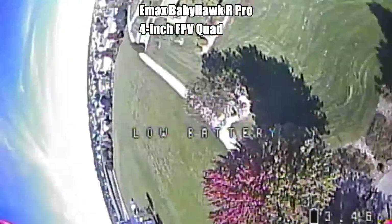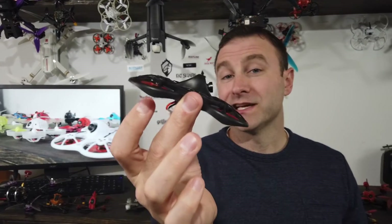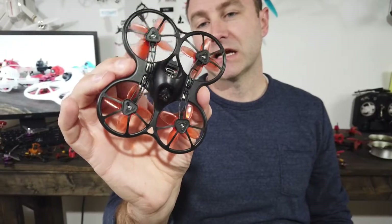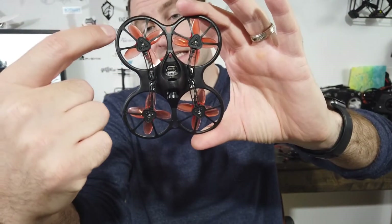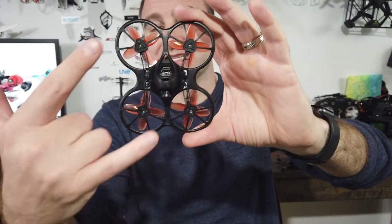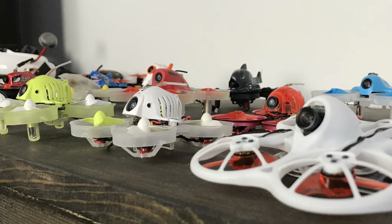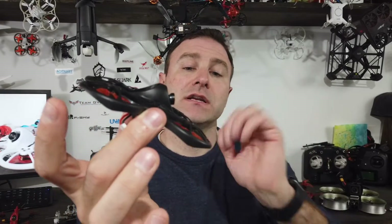Probably the smallest are the whoops or tiny whoops. This is a tiny whoop — the term actually goes back to Jesse Perkins putting cameras on Inductrix drones, but people have adopted 'tiny whoop' as the generic term for this category. When we say tiny whoop we mean a 65 to 75 millimeter ducted drone — that's the measurement across the frame. Ducts are the shrouds on the outside that protect the propellers and help with stability. These are great for flying indoors.